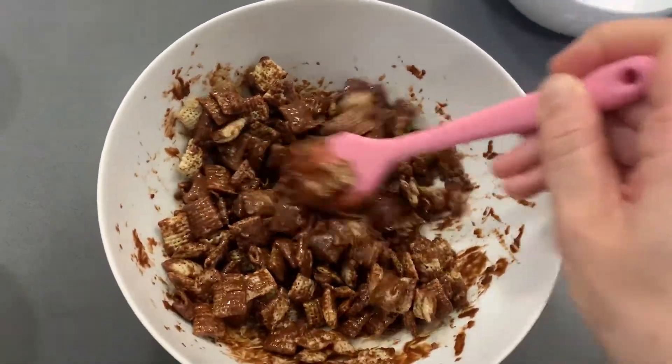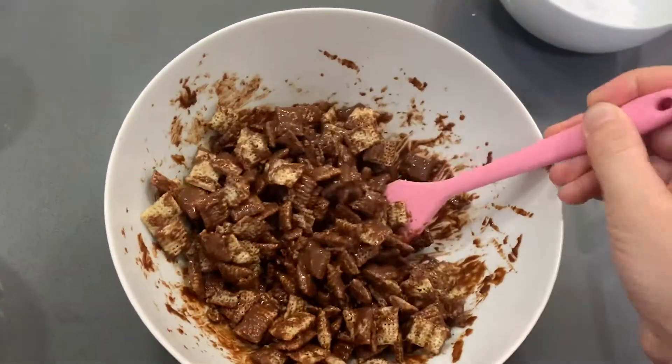The next step is you want to grab a large reusable bag, a Ziploc bag, or a container — whatever you have on hand. You're going to toss everything from the cereal in there and mix it with some powdered sugar. The powdered sugar is going to evenly coat all of the cereal and give it a nice finish. Fair warning: it's going to be messy to eat, but it's delicious.